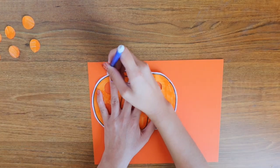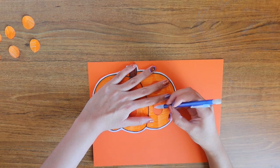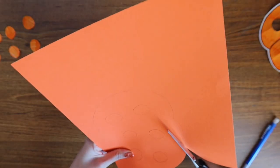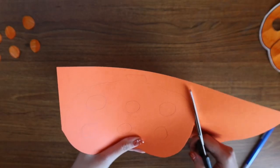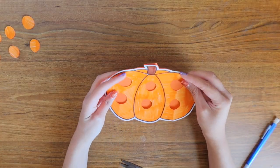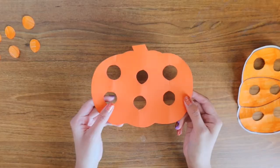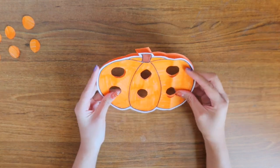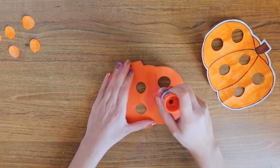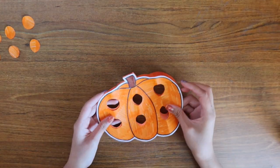Next, I'm going to trace my image on a piece of cardstock — you can use any color you'd like. I'm using orange because I'm making a pumpkin. Trace all around your image, including the circles that you cut, and then cut everything out using a pair of scissors. Once you have done this, you can match up the two pieces to make sure that everything is aligned, and then cut out the circles as well using the same method. It should look something like this, and all of your holes should align perfectly. Glue the two pieces together and make sure they are stuck really well — you should have something that looks like this.